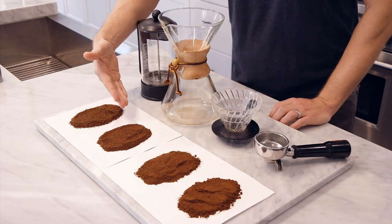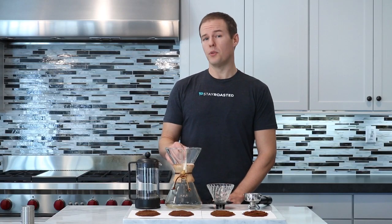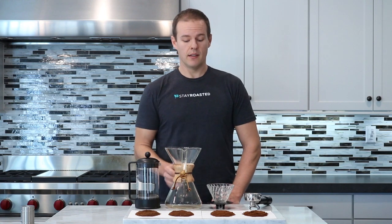The second grind we have here is a medium-coarse grind, excellent starting point for a Chemex. You really have sort of a hybrid of both the grounds sitting in water as well as the water flowing through the grinds on a Chemex through that Chemex filter. So medium-coarse grind for a Chemex — excellent place to start.